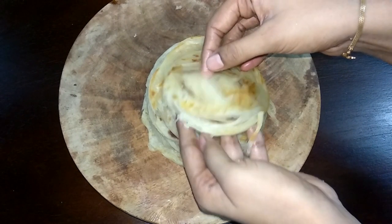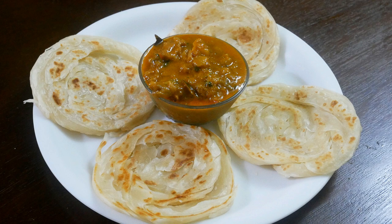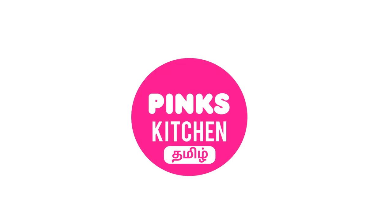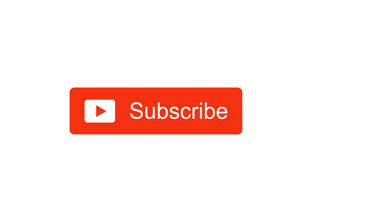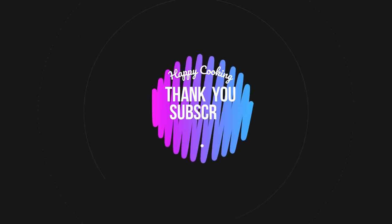Very delicious recipe. So do try this recipe at your home and write back to me with feedback. I'll meet you all with another interesting recipe. Until then, bye friends. If you wish to check out our recipes in Tamil, do visit our Pink's Kitchen Tamil channel. Do subscribe to our Pink's Kitchen channel and click on the bell icon for latest updates. Happy cooking and thanks for watching this video.